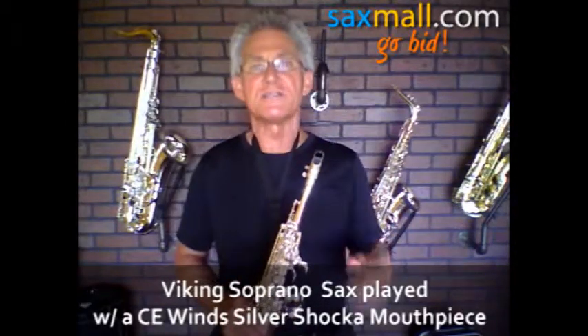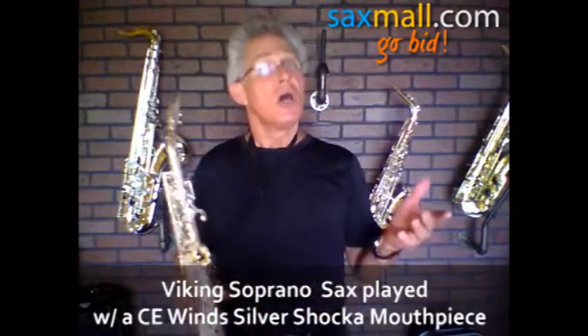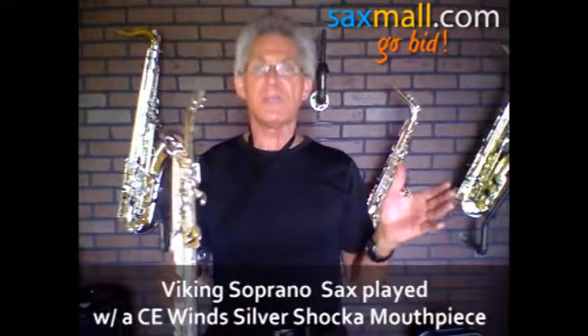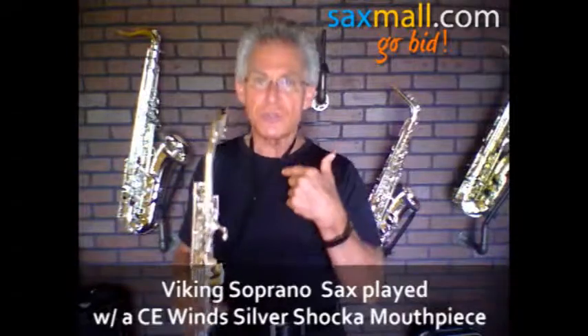Hey, this is Victor for CE Wins. Thanks for tuning in to the auction. Saxmall.com. You're looking for a horn? Don't bother going to the retail stores. Talk to the pros. Talk to us, baby.